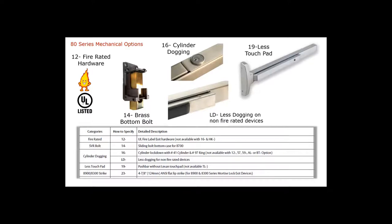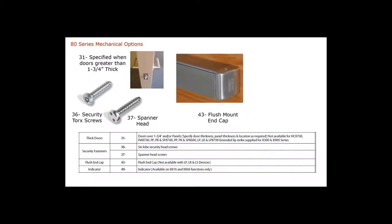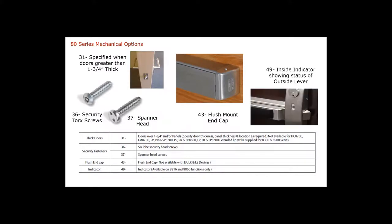19-dash specifies less touch pad. The standard strike on our mortise lock exit devices is a curved lip strike, but if you need a flat lip strike, that is specified as a 23-dash. For special door thicknesses greater than one and three-quarter inches, specify 31-dash at the beginning of the ordering string and include the actual door thickness at the end. We also offer security torque head screws and spanner head screws. A flush mount end cap is specified as 43-dash — Sargent's standard is a wrap-around end cap. The 49-dash gives you the indicator on the 8816 exit device to show when the outside lever is locked or unlocked.